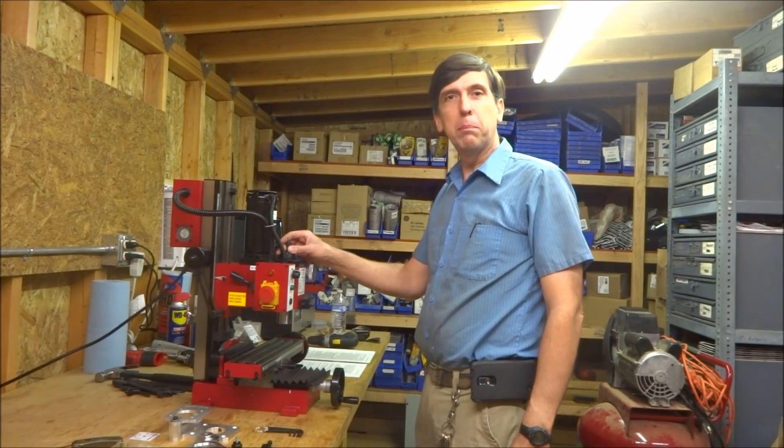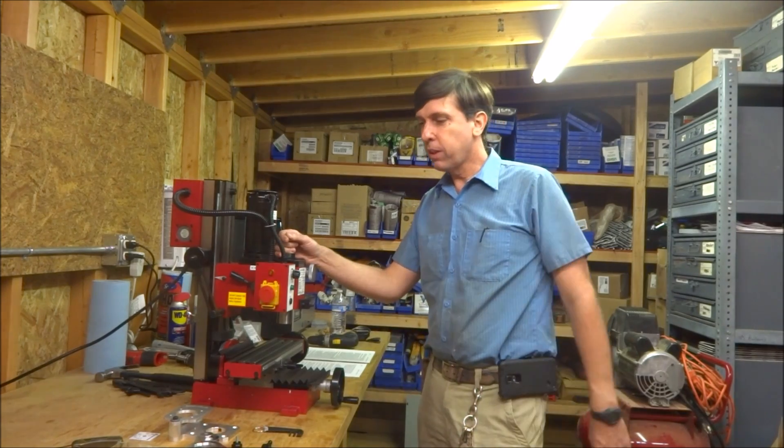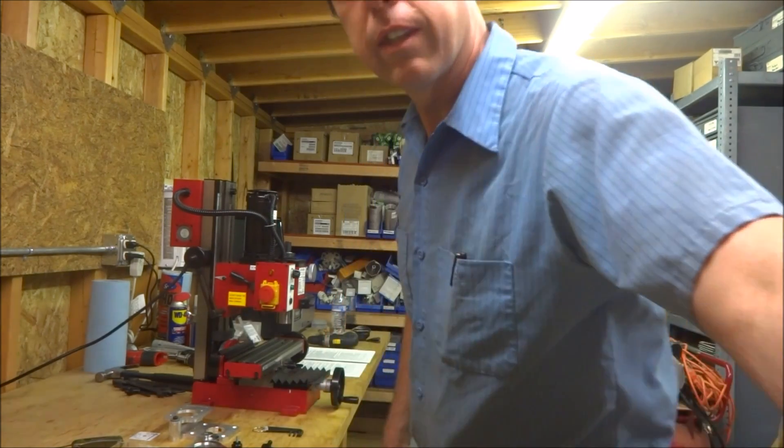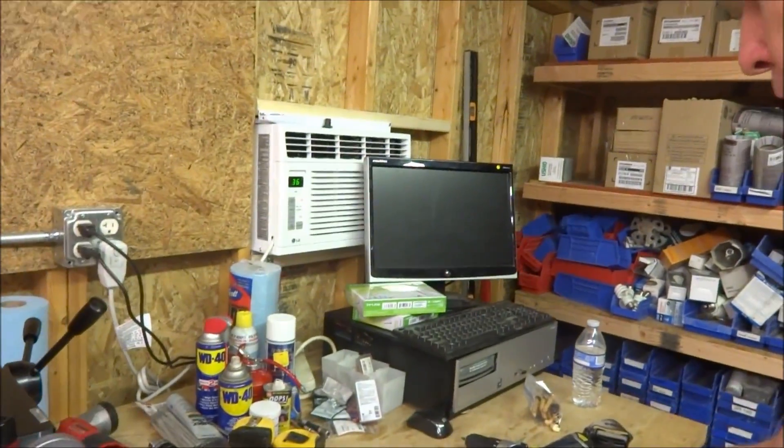Hi, this is Craig. I'm making my second video about the mini mill. The last one I did the unboxing. Today I'm going to be doing the belt drive conversion kit. I got the kit from Little Machine Shop.